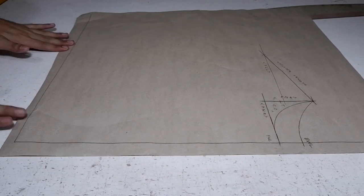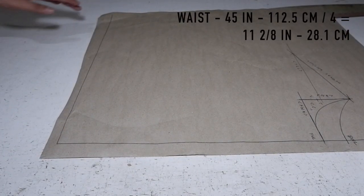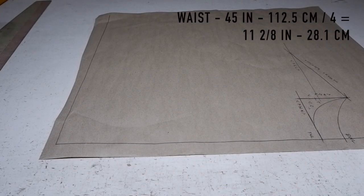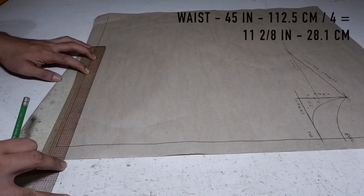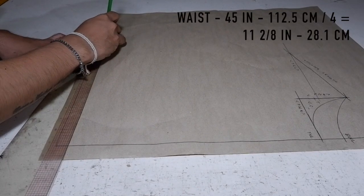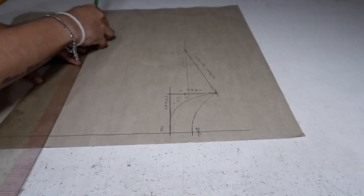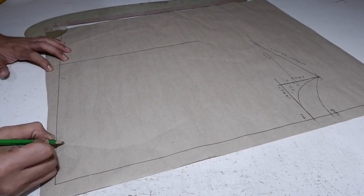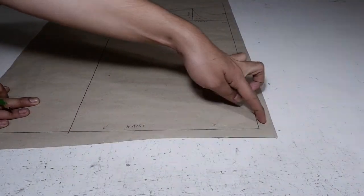Moving on, we are going to go down south. We are going to mark your waist. My waist or hip is 45 inches. I am going to divide it by 4 and I got 11 2/8 — that is 28.1 centimeters. I am going to mark it all the way there. So this is your waistline. This is your waist.